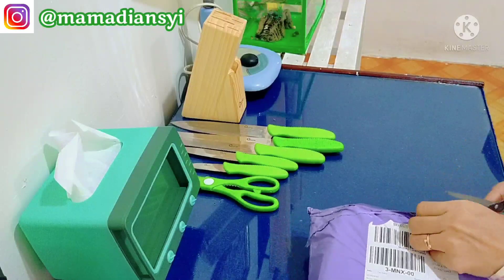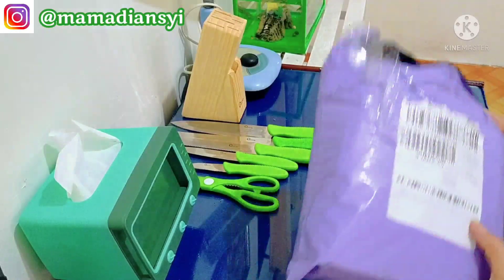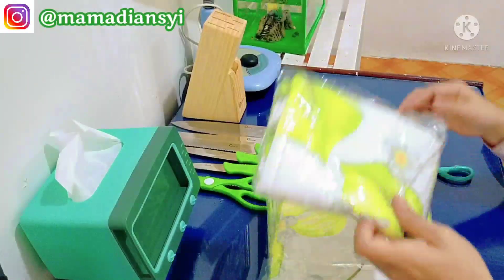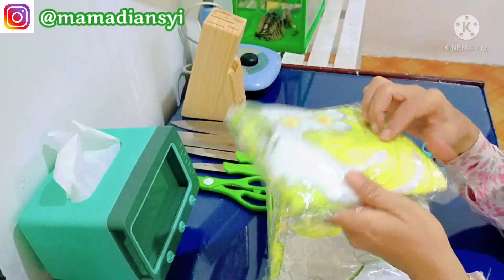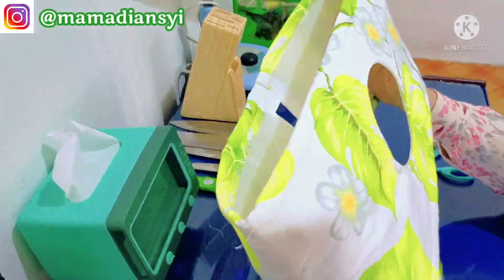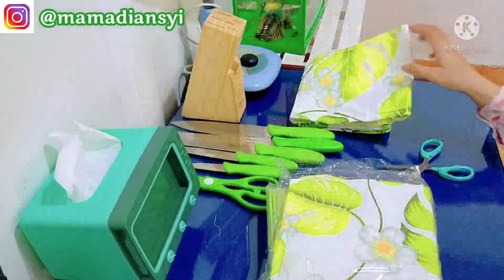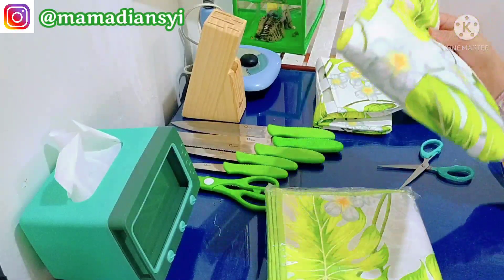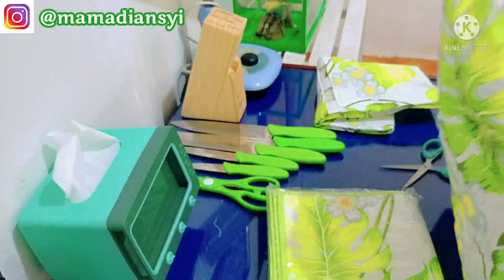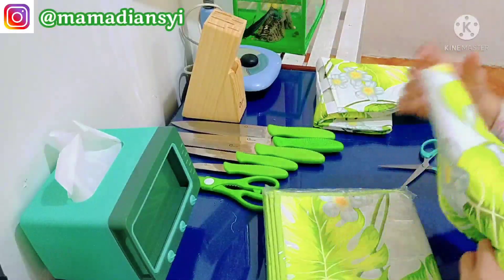Nah ini untuk paket yang ketiga, aku ada beli sarung dispenser, sarung magicom, sama alas kulkas. Nah ini waktu aku lihat di online shop-nya warnanya tidak begitu kuning, jadi pas sampai di sini ternyata dia lebih dominan agak kuning. Jadi kayak warna stabilo, agak silau sedikit, kurang enak dipandang mata. Cuman ini sudah terlanjur, jadi gak apa-apa lah.